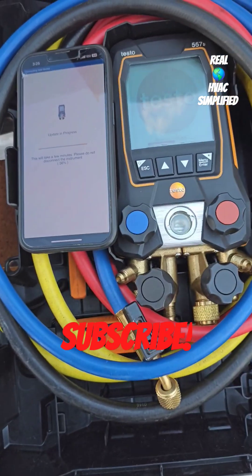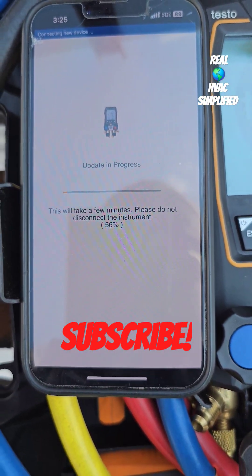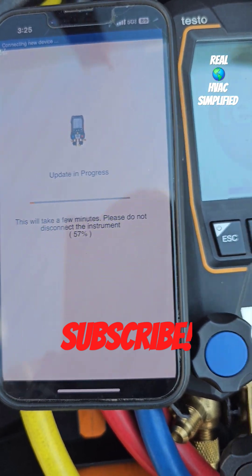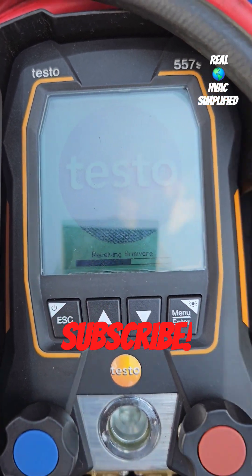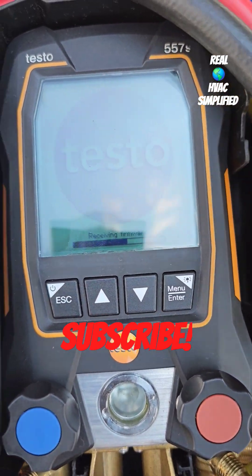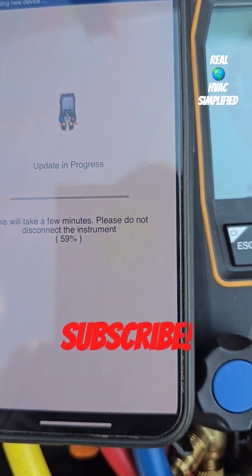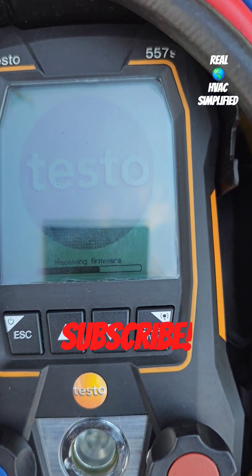The testo 557S firmware is updating. The way you do that is through the testo smart app — once you connect the app to the gauge, if there's a new firmware available, it's going to ask you to update it, and that's exactly what I'm doing right now.